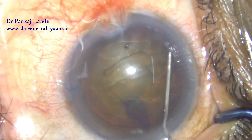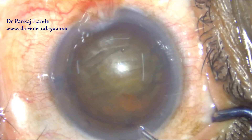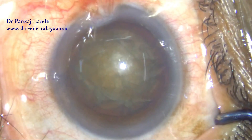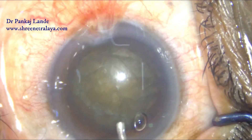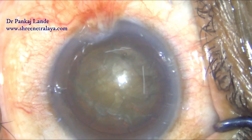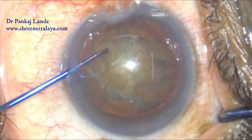Notice the hydrodissection wave and a nice rotation of the nucleus. Once you confirm the nucleus is nicely rotated, you can proceed with the pre-chopper. I have a chopper in my left hand through the side port and the pre-chopper through the 2.6 millimeter main port in my right hand.